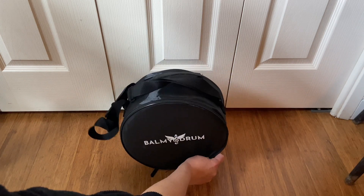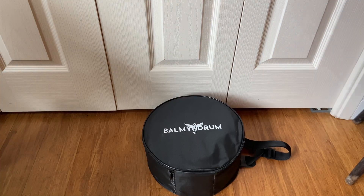I like that it's padded and it keeps everything protected. The drumsticks fit inside and it has two handles, which is really helpful.